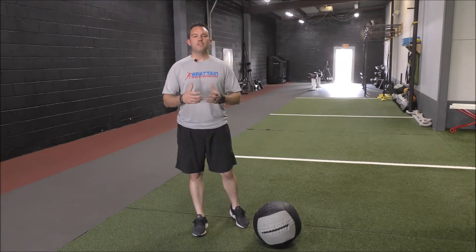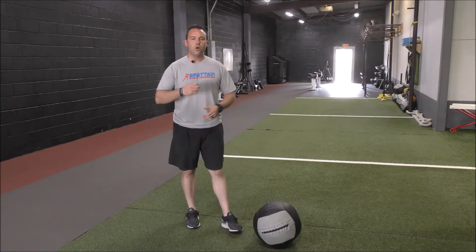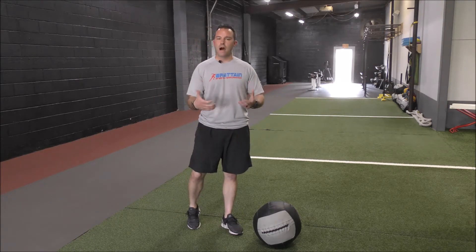When we go through these movements, one of the things that I emphasize with our athletes is we really want to focus on engaging the core, and we only want to move through the range of motion that our body allows.